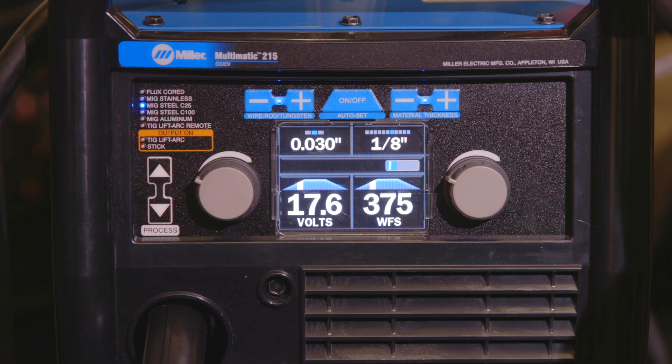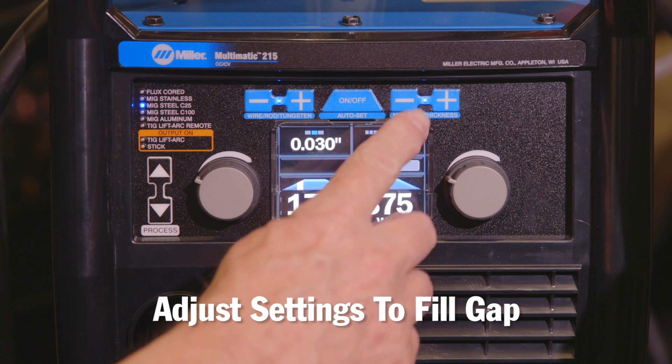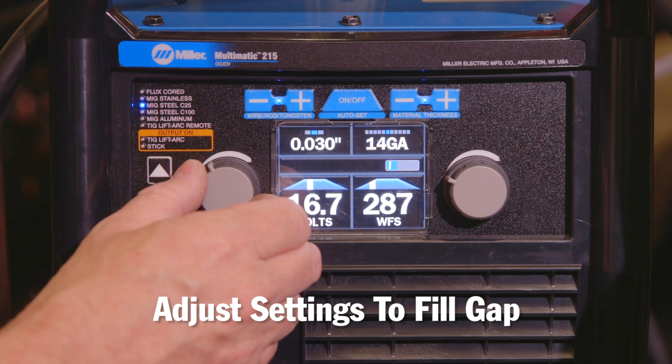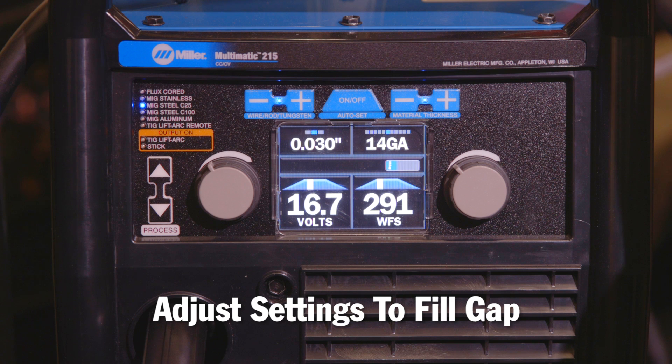For our last joint configuration, we're challenged because the fit-up has a gap in it. In order to weld that gap, we're actually going to have to slow the machine down even further. So I'm going to change my material thickness to the next lower setting, which is 14 gauge, and keep these settings a little bit lower on my Auto-Set Elite window to allow me to fill that gap up properly while welding continuously.